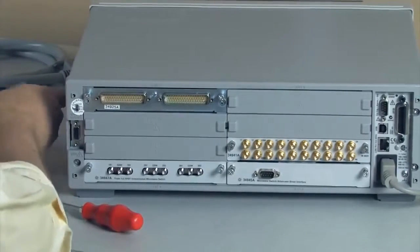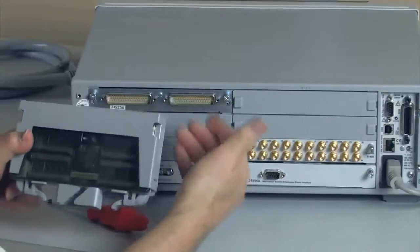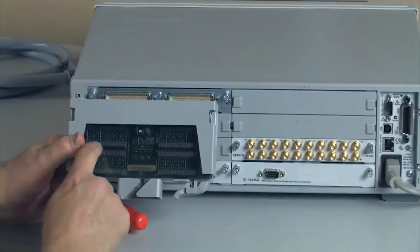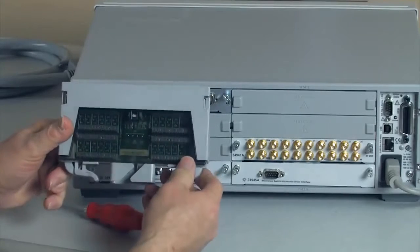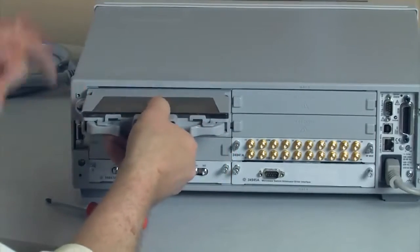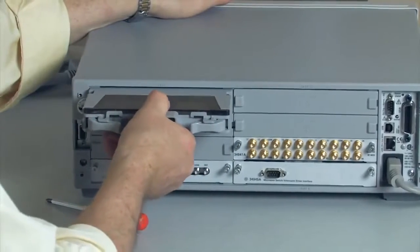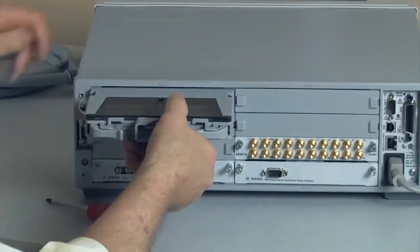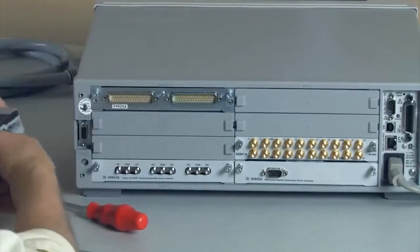We also have terminal cards, which are unique to each of the different modules that you plug in. Notice inside there's a bunch of little screw terminals that you can use to tie things together, and then these mount directly in here. There's a plastic housing that mounts in here, and these tie in real tight and are very secure.